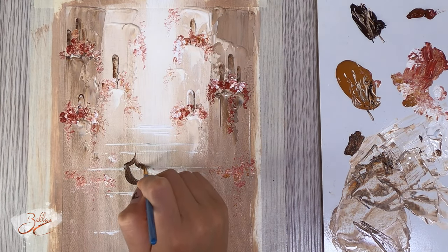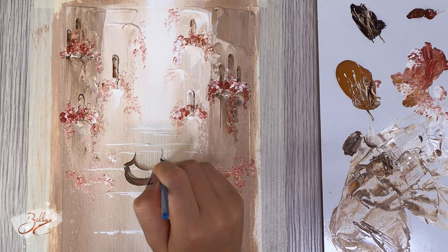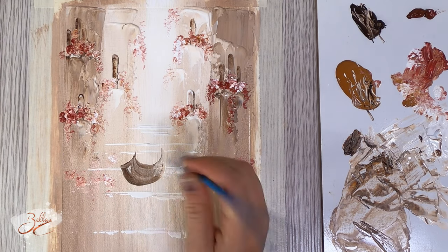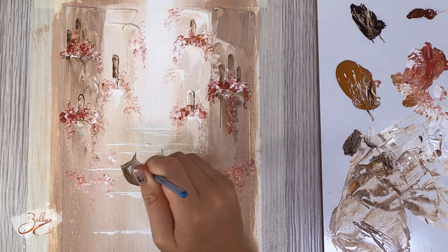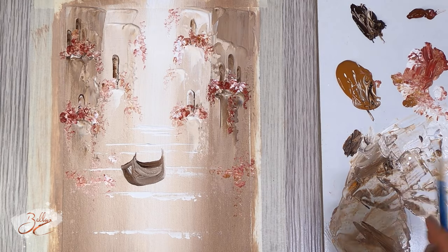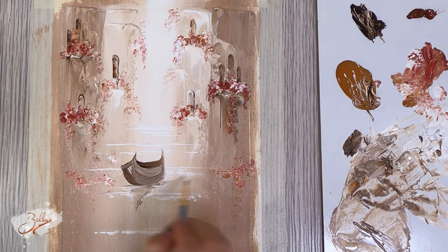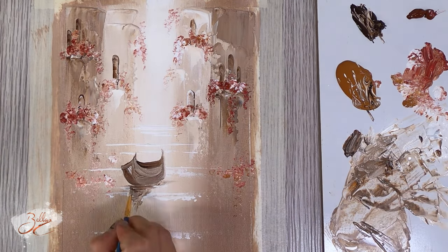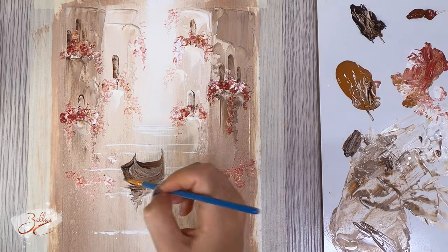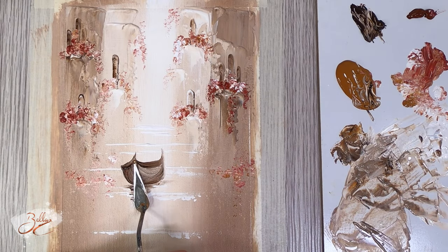I'm just working the boat, figuring where I want it, where it's going to end. Add some white in there — I want it to have a bit more definition. Maybe if I use the spatula it'll give me a nice effect.